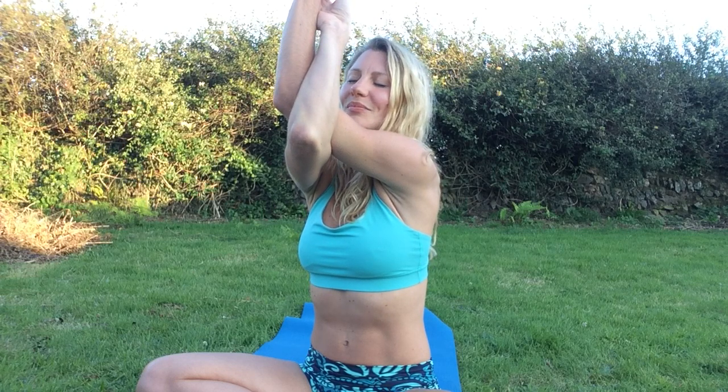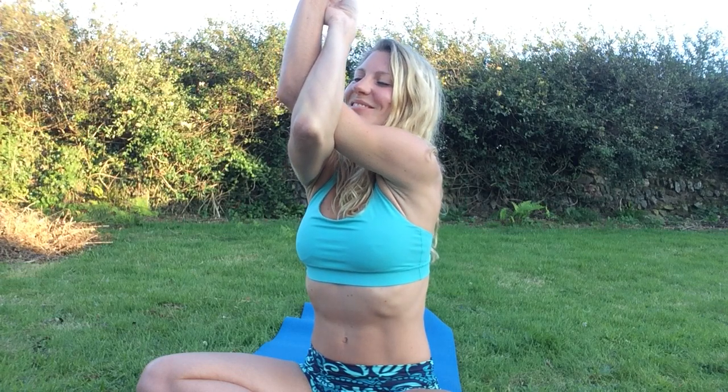So some useful shoulder stretches for anyone — we all use our arms and shoulders a lot. And slowly unwind, interlace your fingers behind your back, take a nice long breath in, roll your shoulders back and release. Just loosen up your arms and your shoulders.